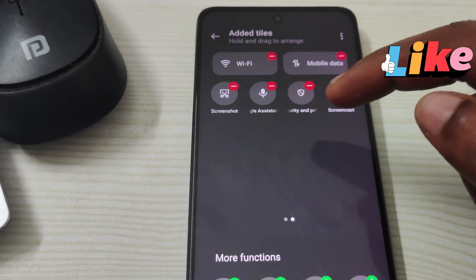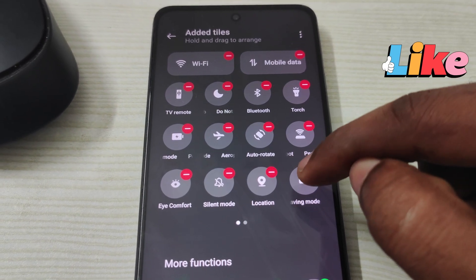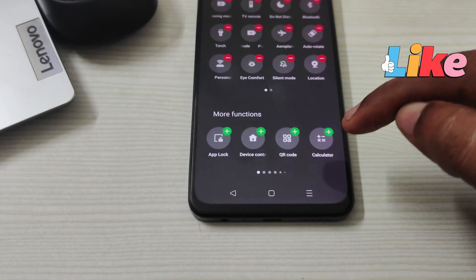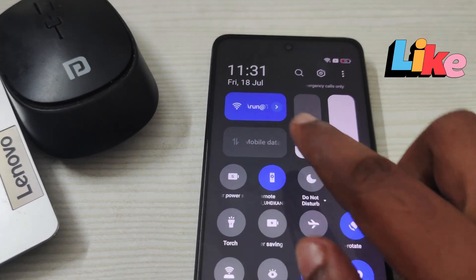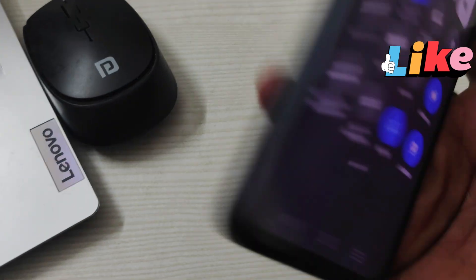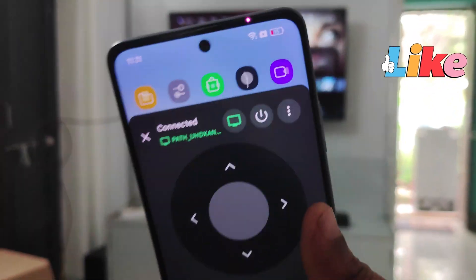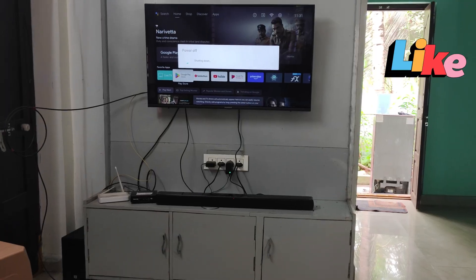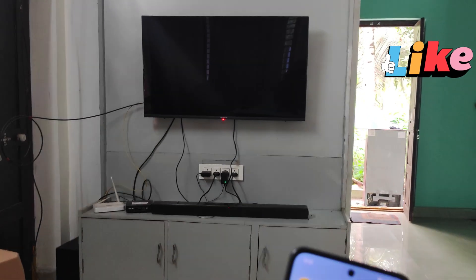Now it will appear in your tiles. You can adjust the placement, and then minimize. Now you can access the remote with just one click — the remote opens instantly. I'll just turn off the TV — see, the TV is getting turned off. In this way you can use the Google TV remote.